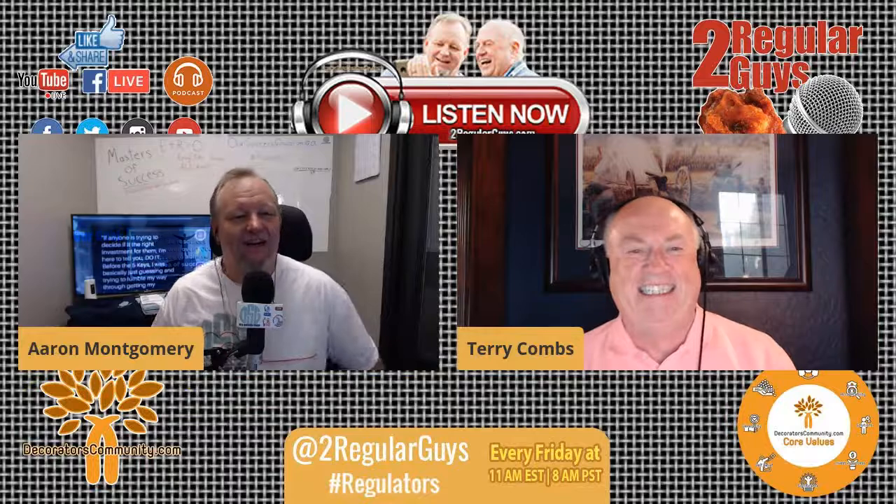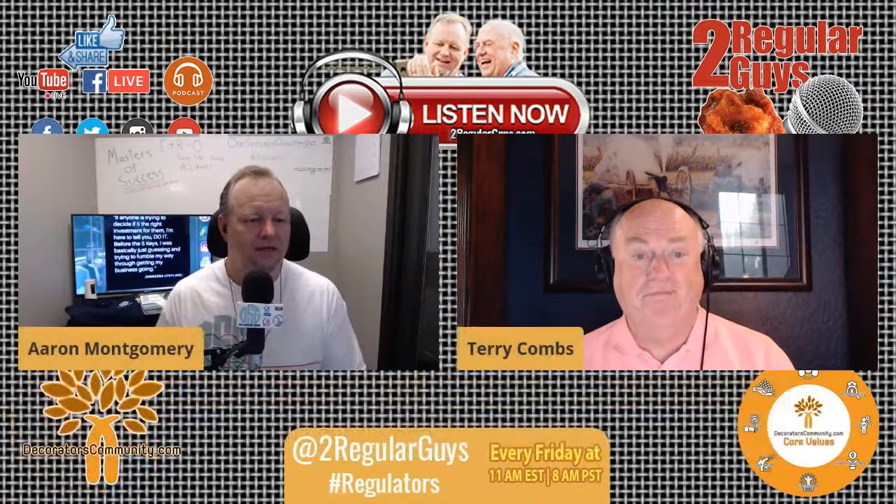Cindy King says good morning — she'll be listening while she's sewing, so speak up loud. Christine Shreve is checking in and will be hosting next week. And Todd, Alan, and Cal King are joining us too.